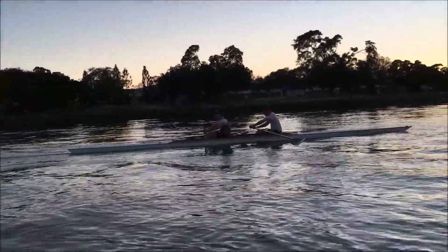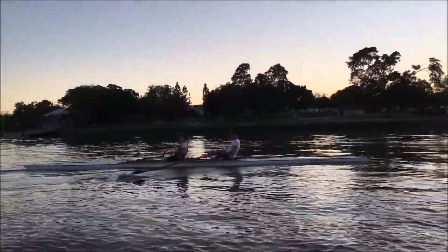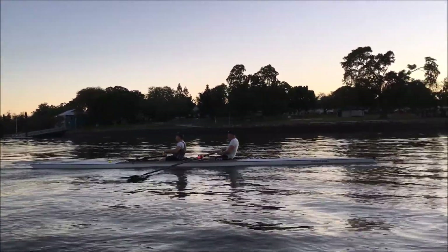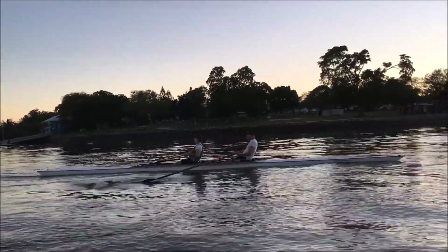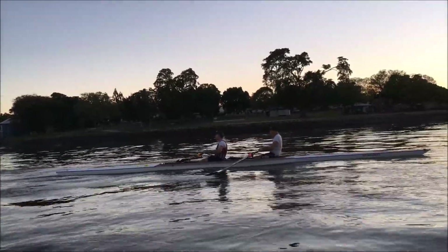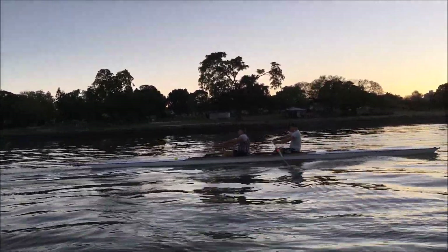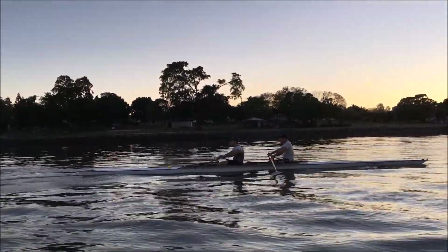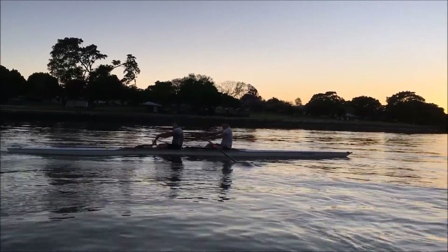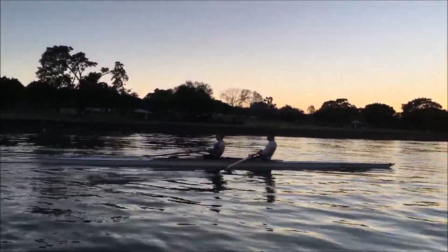That's a good one. Feel this through the fade. Nice and dreamy, nice and relaxed. Really let the upper body go.